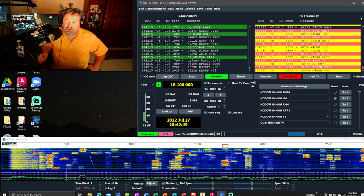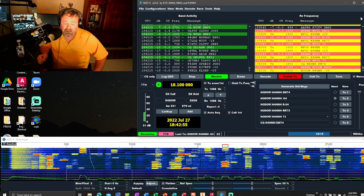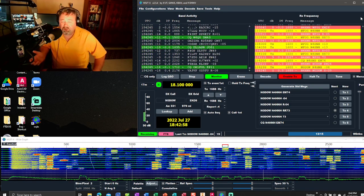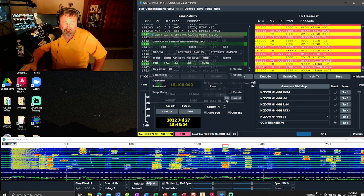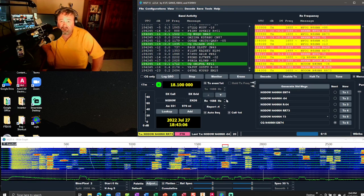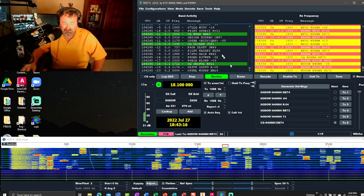It's making a contact. You know how I feel about FT8 — those of you who have been watching the channel, I think it gets kind of boring after a while. But it's fun to do for a bit and say you did. And I am liking this dark mode — I can see it so much better. I also changed the fonts, it's just easier for me to see.